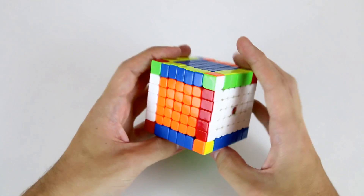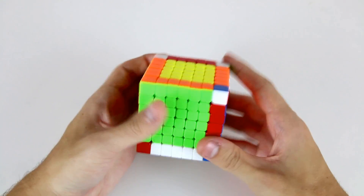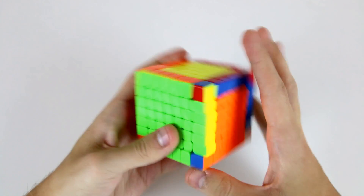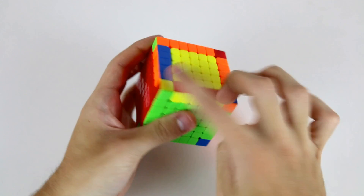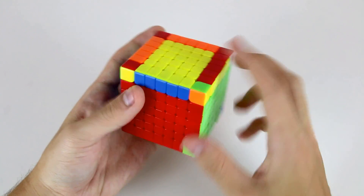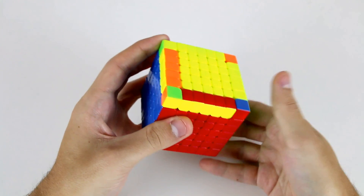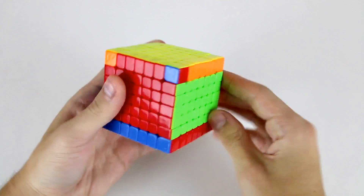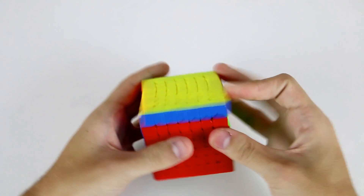After tackling the edge pairing we're on to the 3x3 stage. You'll be pleased to note that there is no OLL parity and PLL parity on the 7x7, so we can just go ahead and do our 3x3 stage as normal — solving pairs, then OLL, then PLL, and then we're done.